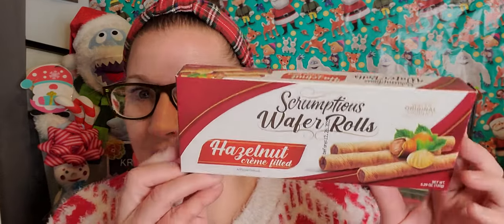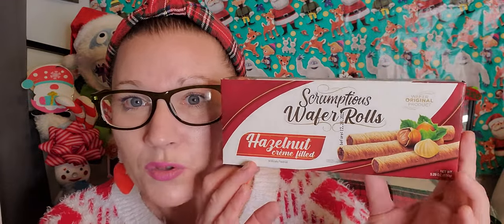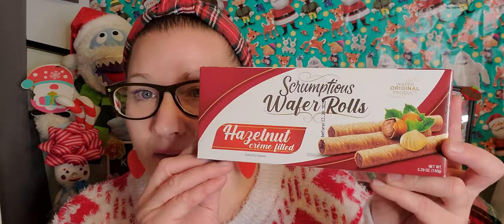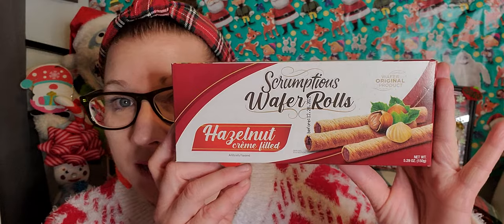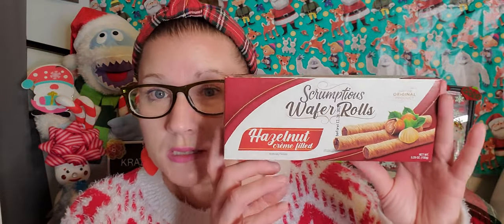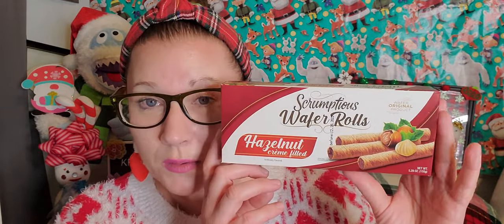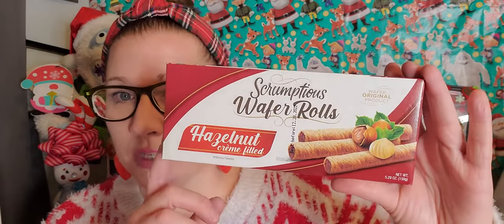Then I found these from the Scrumptious brand — hazelnut cream filling wafer cookies. They are so yummy, the wafer cookies with the cocoa chocolate and hazelnut. It's a 5.29 ounce wafer roll and these look really good. I picked up two boxes. Look at the style of this packaging — it's beautiful, really a pretty gifting type of cookie. This would look so cute in a gift basket. I picked those up for myself and to gift away.